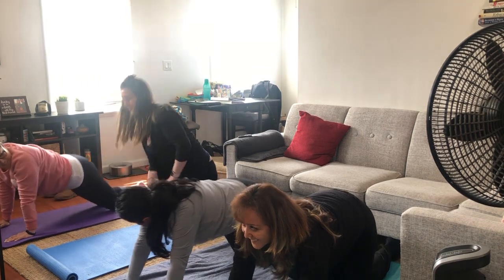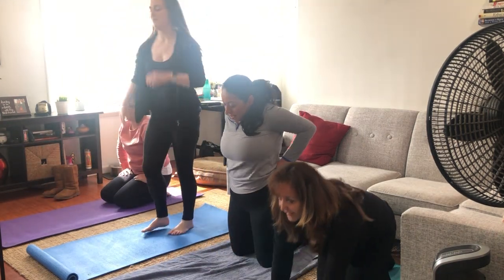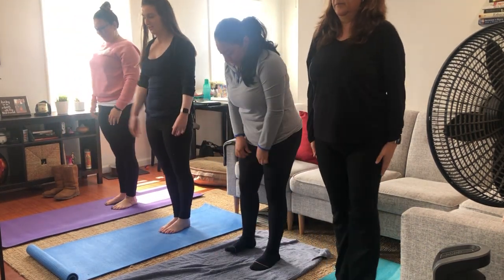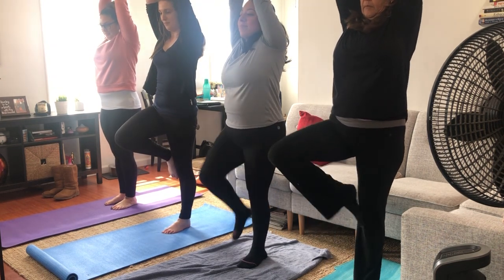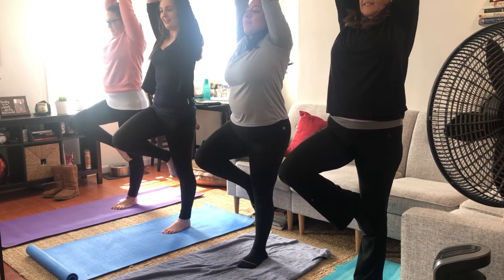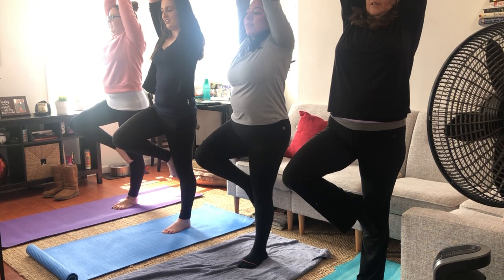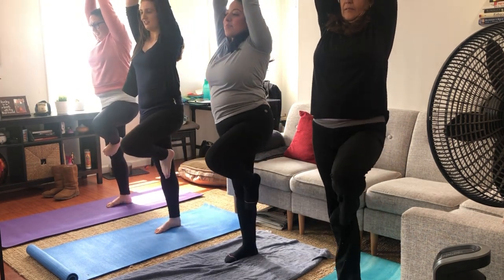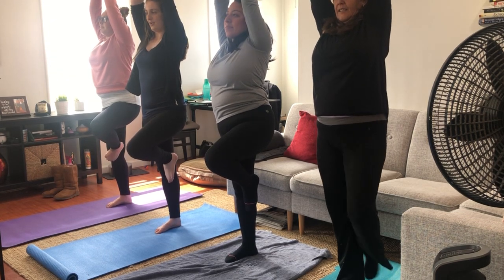Now let's do the tree pose. Stand legs together, arms above your head. And now try one leg up by your knee, and feel tall like a tree. Now switch. And back down.